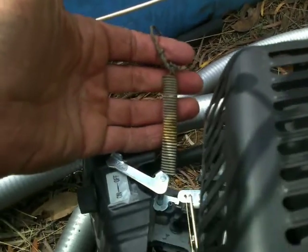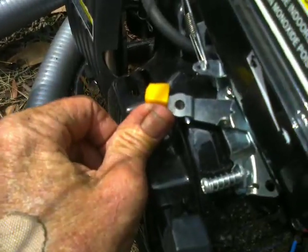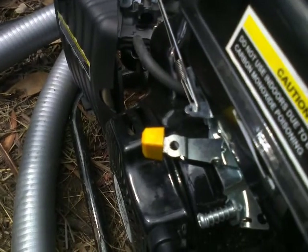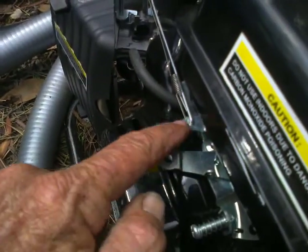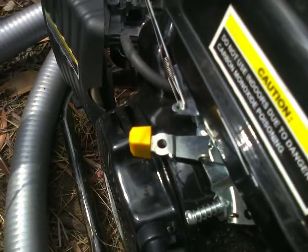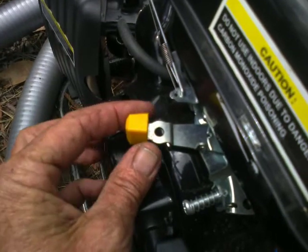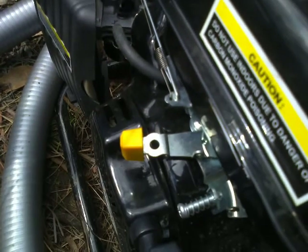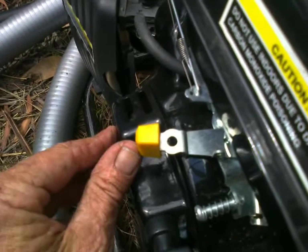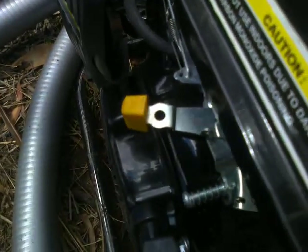This tension spring is a second modification. When you get this thing going at full throttle and turn the hose off at the nozzle, a little pressure mechanism overrides the throttle, backs the engine off, and prevents it from blowing up the water pump. But when it does, it accidentally knocks the throttle back a bit, so you lose RPM and water pressure when you go to use the hose again. To prevent that and hold the throttle in its full position, I've added a tension spring.